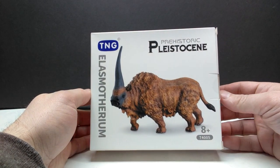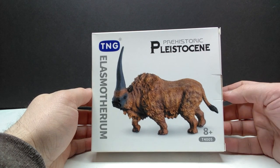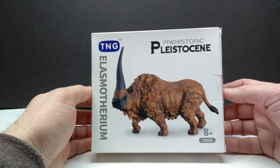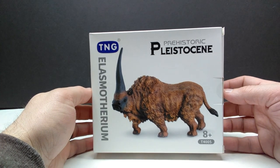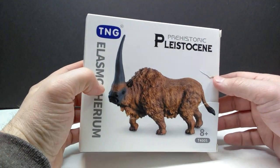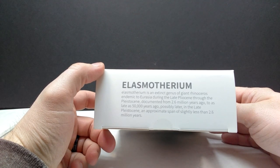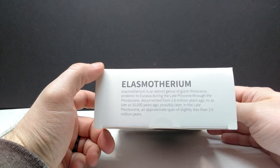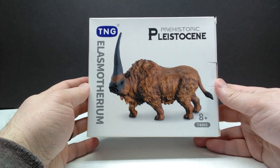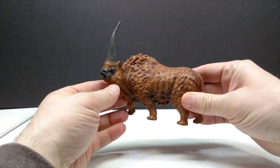You can see it has a very cool appearance, very similar to the Mussee model that was released, because this was actually sculpted by that same sculptor. As far as the box art goes, it looks pretty much like it usually does for TNG models. There's a little tear on mine over there, and you can also see some information about the Elasmatherium included on the box, which is pretty cool. I'm really hyped to take a look at this — let's pop it out of the box.